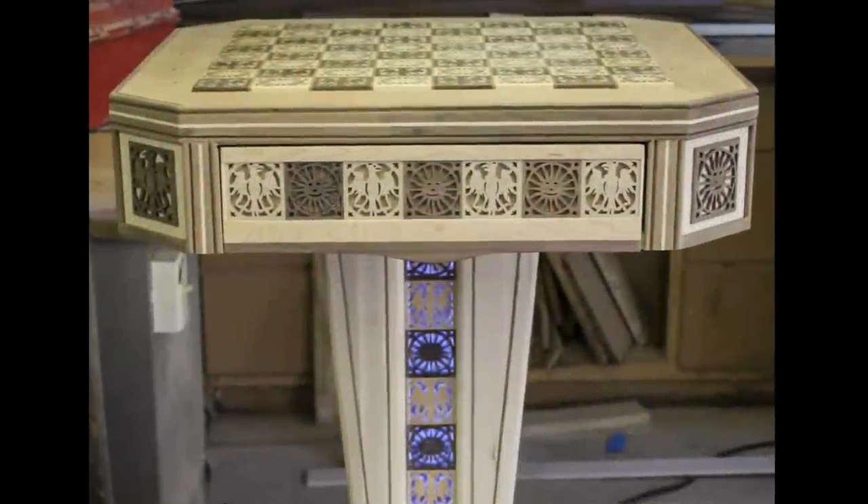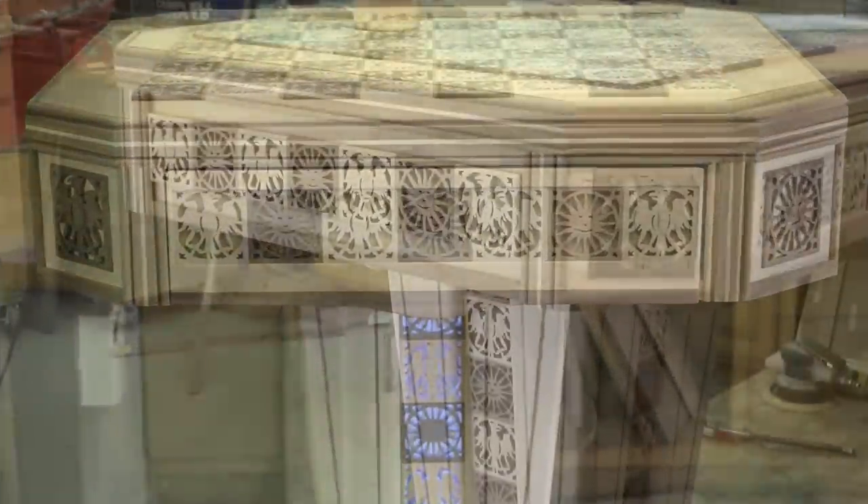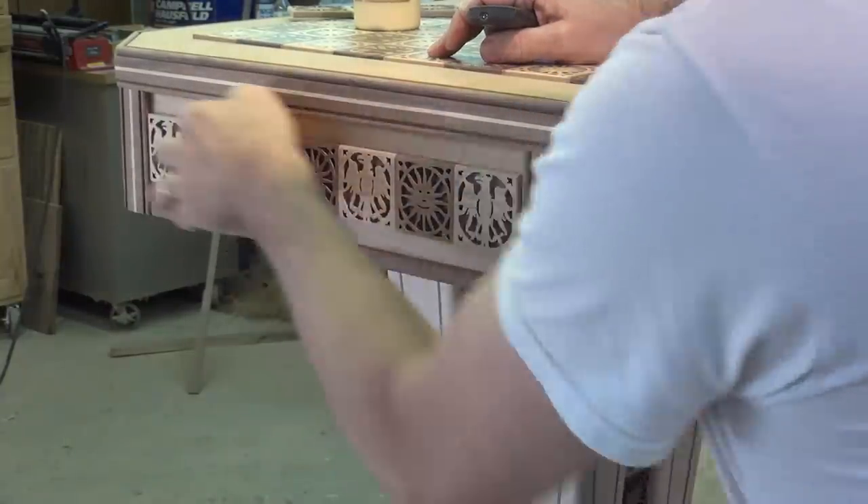Now that my special chess table is complete, it's time for the finish. After finish sanding, I remove the chess board from the table.